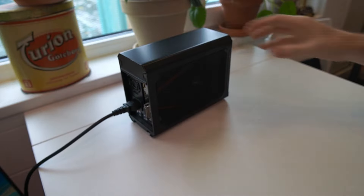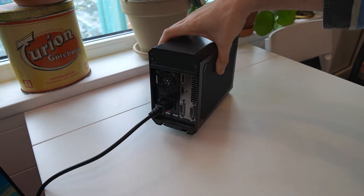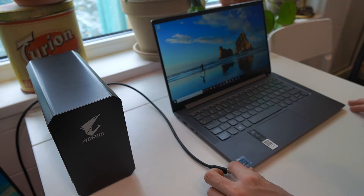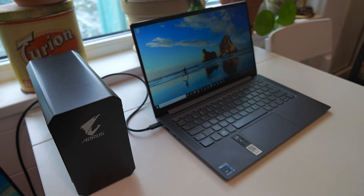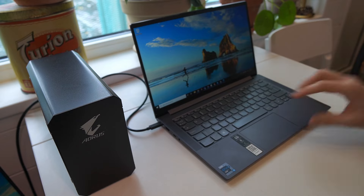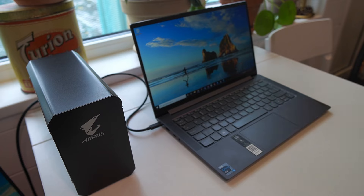Installing an eGPU is pretty much as simple as it gets. You plug in the power cable into the back, then plug in your Thunderbolt cable into the back, bring out your Thunderbolt-equipped laptop and plug the Thunderbolt cable into the Thunderbolt port. You then hear the laptop starting to set up together with the eGPU. The laptop is now receiving power through the Thunderbolt cable while having the 1070 NVIDIA GPU running. That's the setup process — it's not more than that.